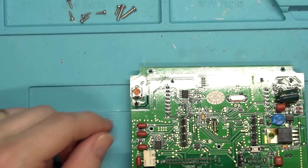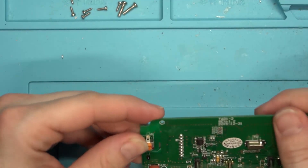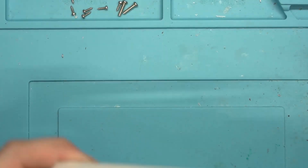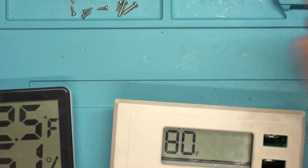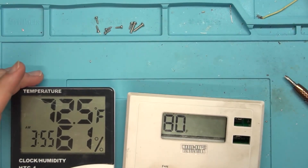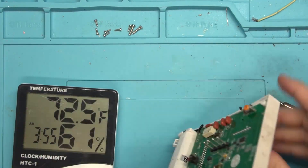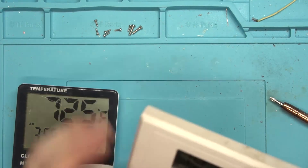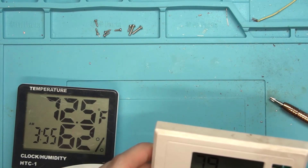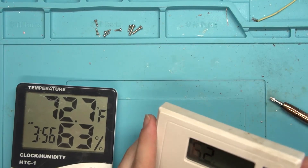Let's go ahead and adjust the potentiometer - just go all the way the opposite direction and see what we get. Now it says it is 80 degrees in here, but we're actually dealing with 72. So yeah, it looks like it's just the potentiometer and probably not a bad thermistor. Let's keep adjusting it until we get the right temperature. 79 - still too high. Oh, 62 - we've gone too far down.